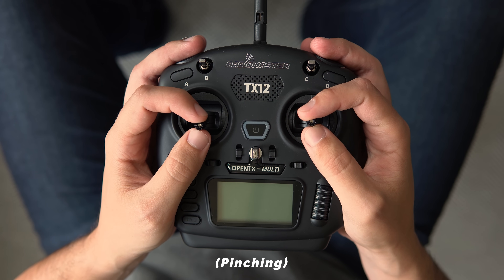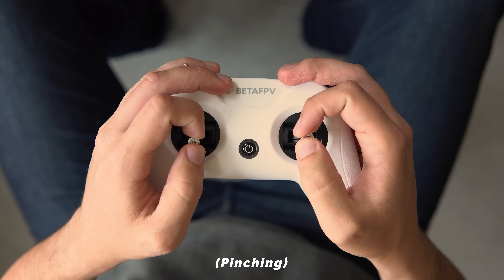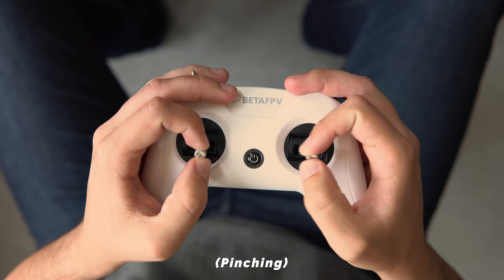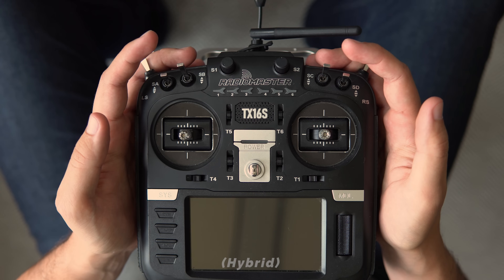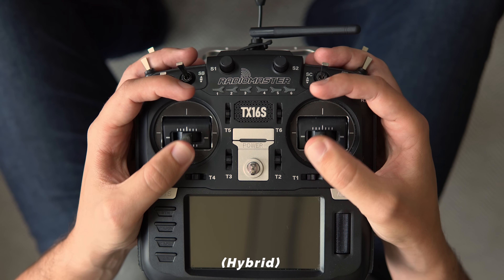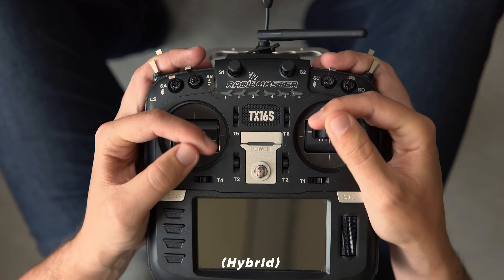Controlling an FPV drone is a bit more nuanced than playing video games, and it requires a lot of precise micro movements with your sticks. So some people prefer pinching with their thumb and index finger instead, which can give a greater sense of control. For those who use this method, a controller that is too small might feel cramped and uncomfortable, so getting something bigger may be better suited. I fly using what most people call the hybrid method, which still involves mostly using my thumbs but placing my index fingers along the top for extra support. Smaller controllers have the benefit of being easier to travel with, while bigger ones have the space for more features.